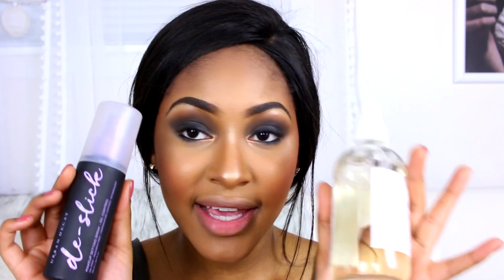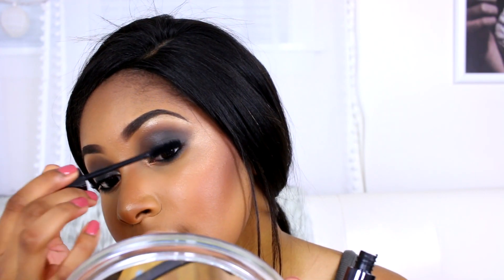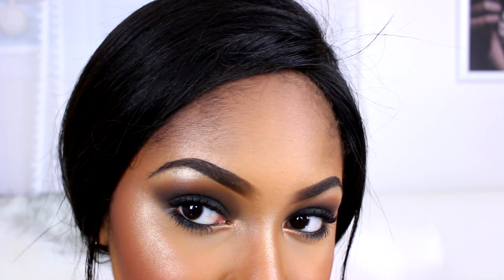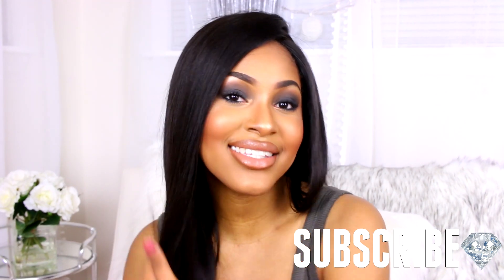I did set my face makeup with some setting spray, which is why it may look a little different — I used the Urban Decay De-Slick setting spray as well as the Coconut Water Face Mist. To finish off today's smokey eye look, I'm going in with some mascara — I'm using the Urban Decay Perversion mascara. And that is it for my smokey eye eyeshadow tutorial. If you are new to my channel, be sure to click that subscribe button before you leave. I'll catch you guys in my next video — bye!